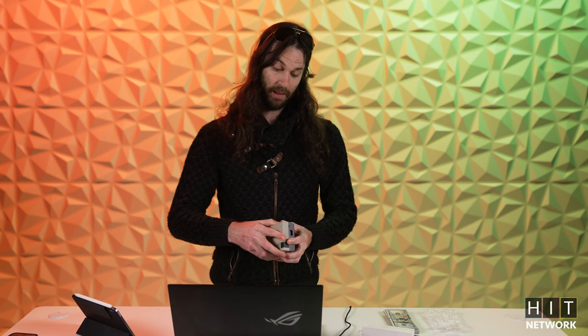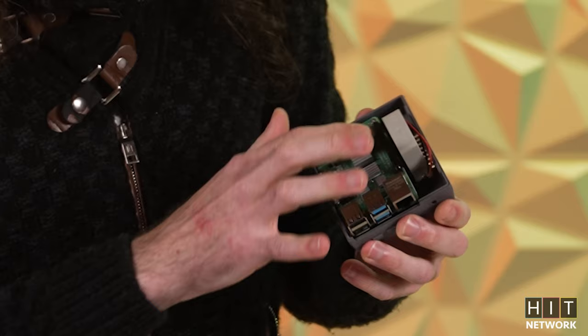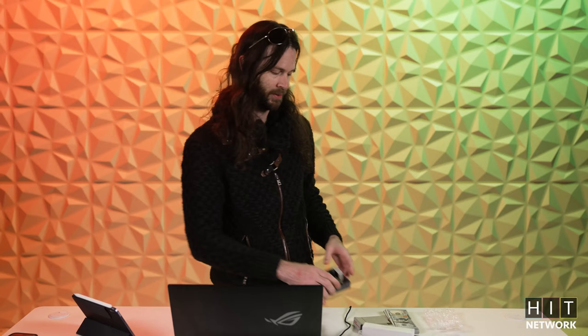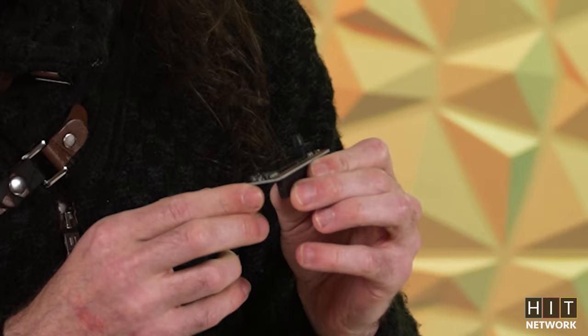If you do have a Pi Zero, you'd have to go through and solder pins. This Pi 4 is kind of the better process because it's already going to have the pins on it. What you're mainly going to be shooting for are the GPIO pins right here. And you're going to take this tiny little sweet screen — this is the Adafruit 128x64.